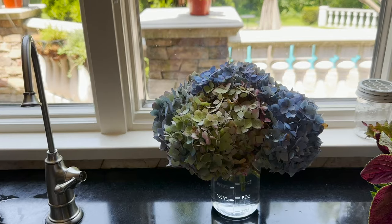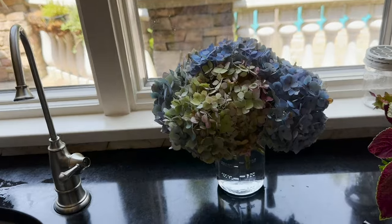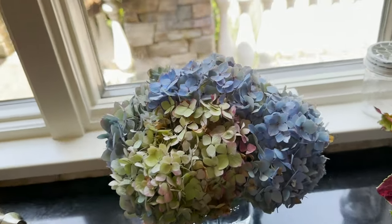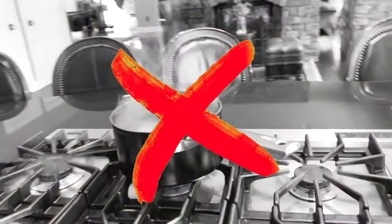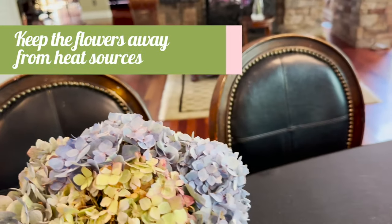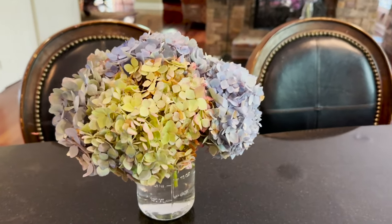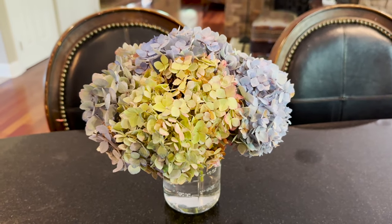Keep them in their own spot in the refrigerator for at least an hour — ideally overnight if possible. That's going to make those stems sturdier and help with water absorption. Make sure your hydrangeas are not in front of a window with direct sunlight, not near a stove with any heat, and not near any heat ducts. Find a nice cool spot on your counter out of direct sunlight and that's going to keep your flowers looking fresher for longer.